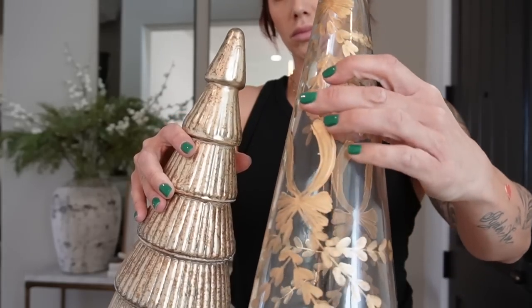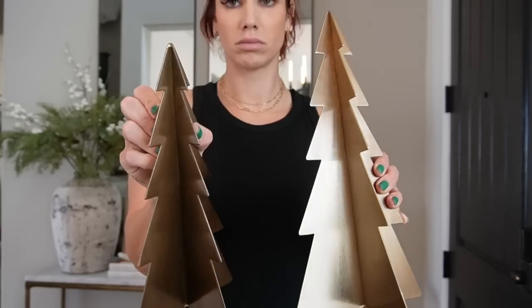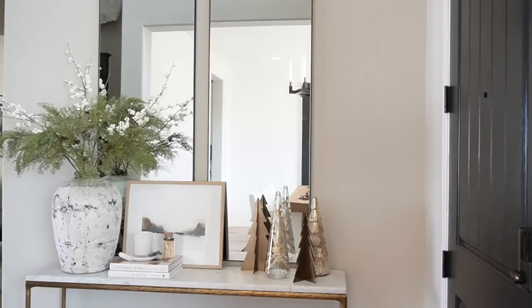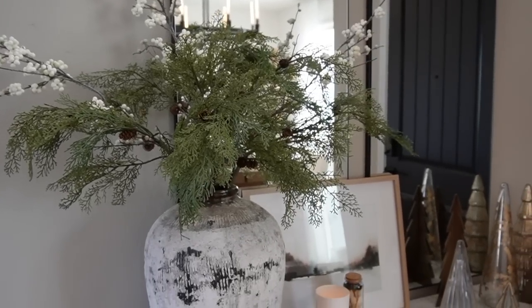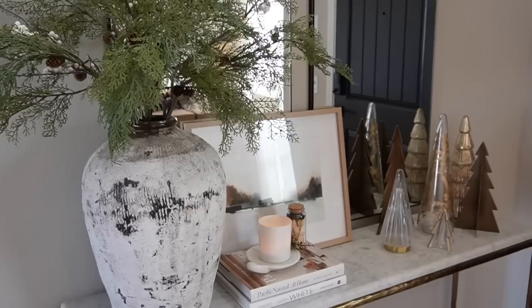On top of those books I'm doing a marble dish purchased from Amazon, as well as a burning candle and my matches. The last aspect of this style is an assortment of different Christmas trees — the first two were from World Market and the others were from last year's holiday decor from Target. I chose to mix and match different heights and different textures to give this a really fun and interesting look.